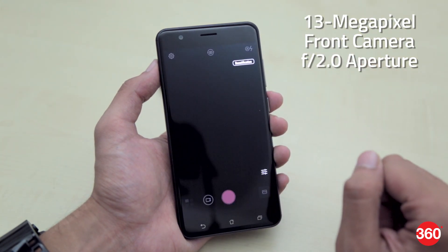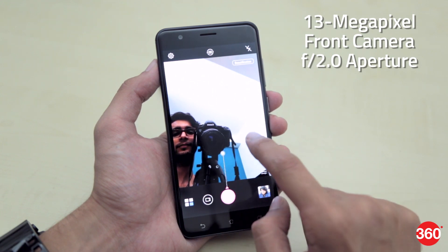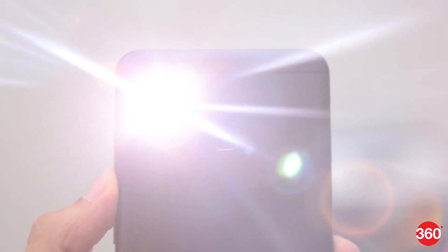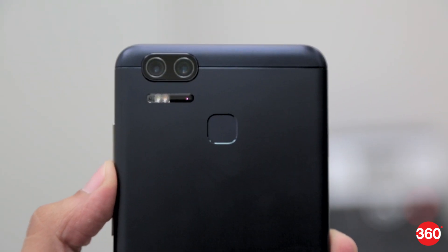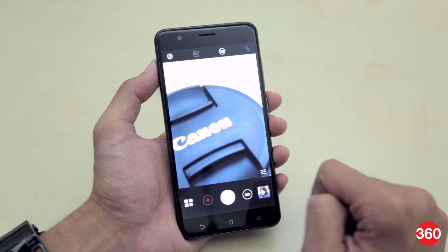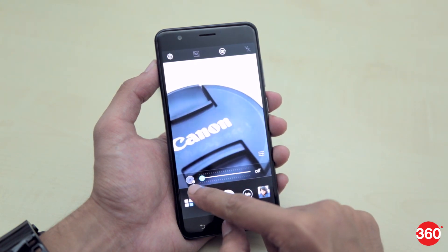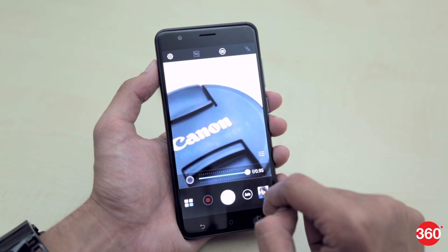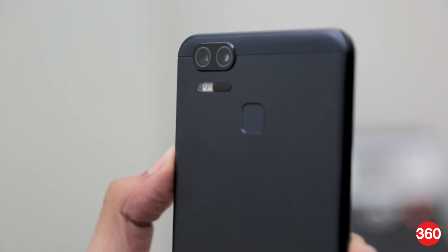On the front, the Asus Zenfone Zoom S sports a 13MP sensor with an f/2.0 aperture. In our short time with the Zenfone Zoom S, we found the rear camera setup performs quite impressively and the OIS seems to work pretty well. The pictures taken by the rear camera were crisp — even when we tried clicking pictures from inside a moving car, they turned out pretty great without any blurry effect. While we will reserve our final opinion for the full review, our initial impressions at least were quite positive.